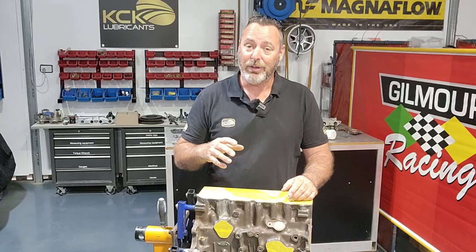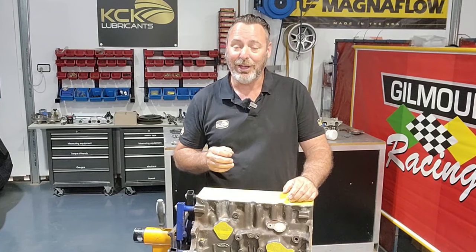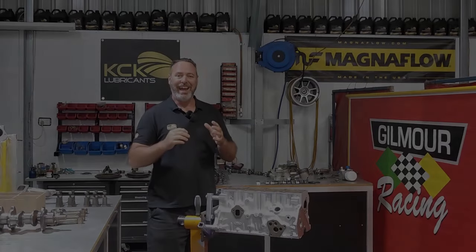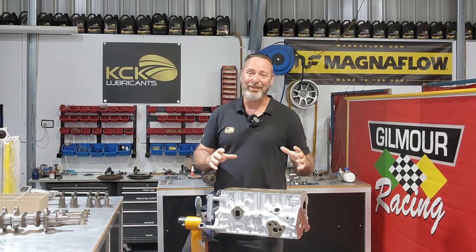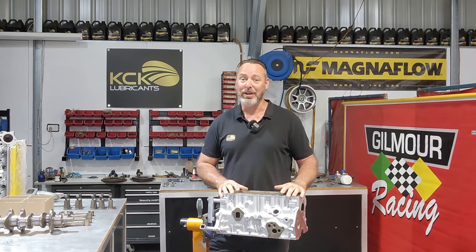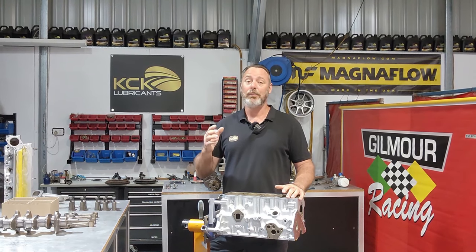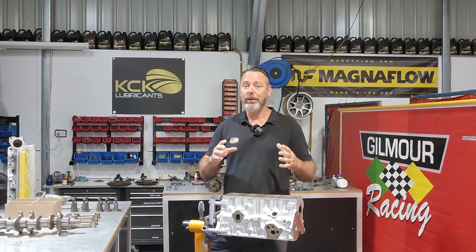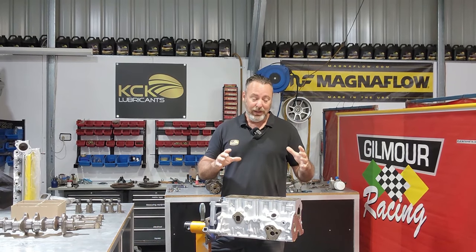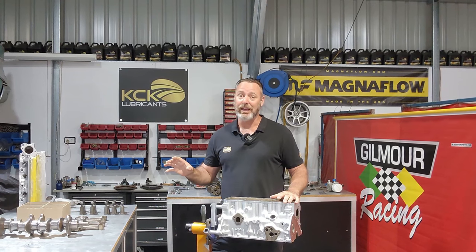Once this is painted we'll tap out any threads to make sure we don't have any problems getting bolts in and out. The block and cylinder head have just come back from paint and they look absolutely sensational - this is actually the exact colour code we used some 20 years ago to make this restoration as period correct as we possibly can. All the machining's done, we've got all the new parts, so we can actually put this engine back together.